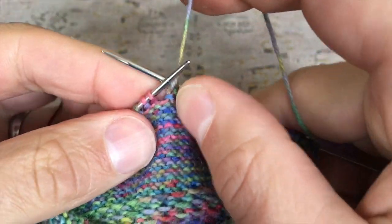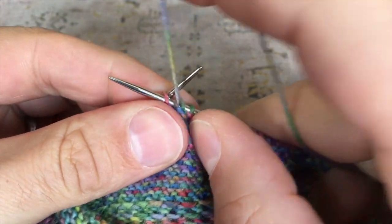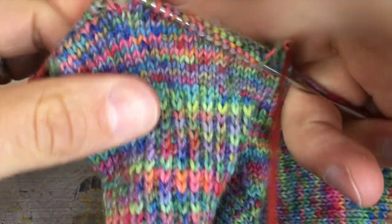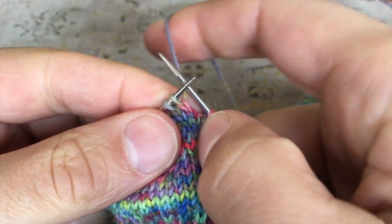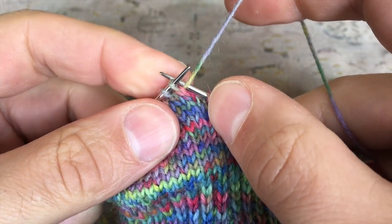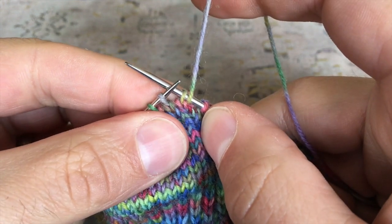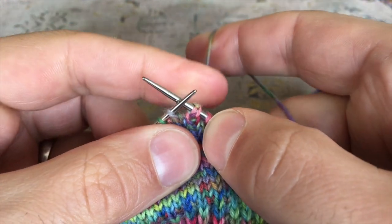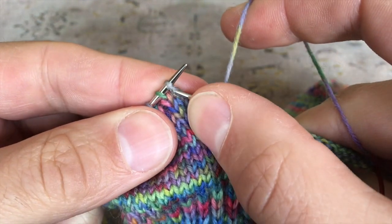Let me show you one more time how to create a German short row on the purl side. I'm going to work into this pink stitch — so I knit it, I turn the work, then I make sure — very important — that I bring the working yarn to the front, and I can slip that stitch back, then lift and pull on the working yarn to pull it over to the back, creating our twisted double stitch, and then continue knitting as normal.